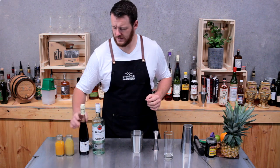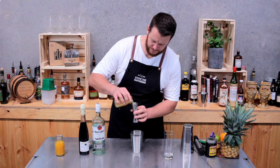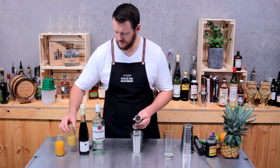Then freshly squeezed pineapple juice, 60ml. And likewise for the orange juice, 60ml as well.